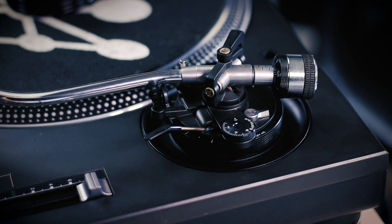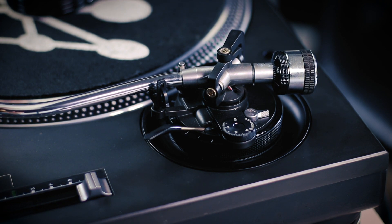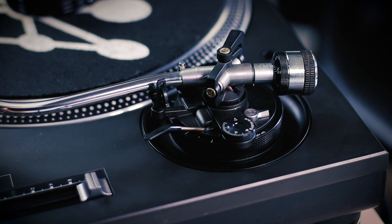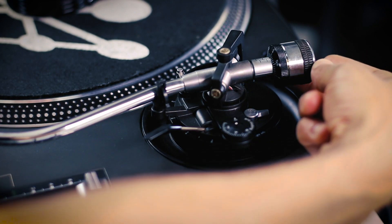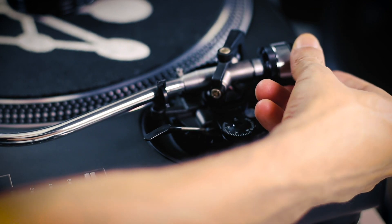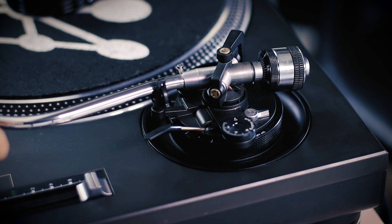Once we have it balanced, we can set the counterweight to the recommended tracking force of the needle. This particular needle is recommended between three to four grams. Now that we have this at zero, we then turn it to three. We're using this at home so we can keep it pretty light. And that's that.